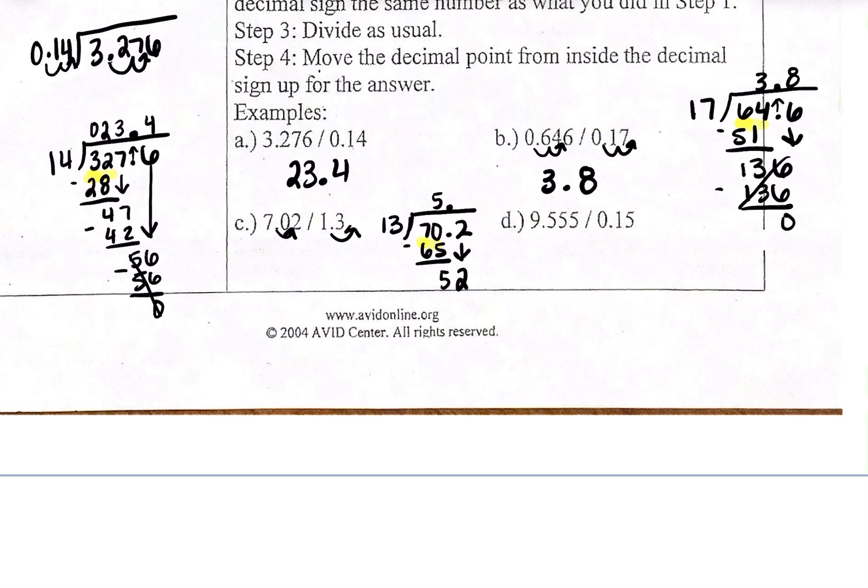I bring down the next number, which is 2, so now I have 52. What can I multiply 13 by to get closest to 52? Since 52 is a multiple of 13, I multiply by 4 to get 52. I subtract: 52 minus 52 is 0. So my answer is 5.4.